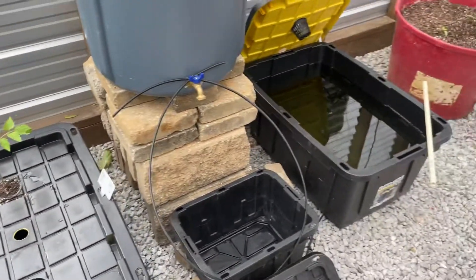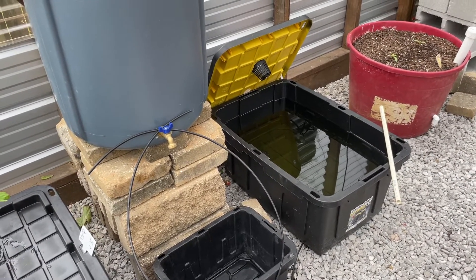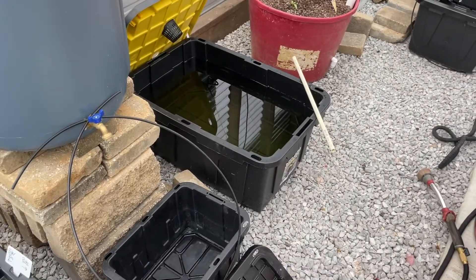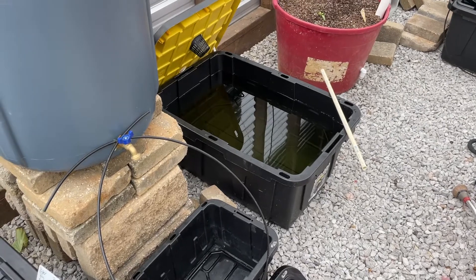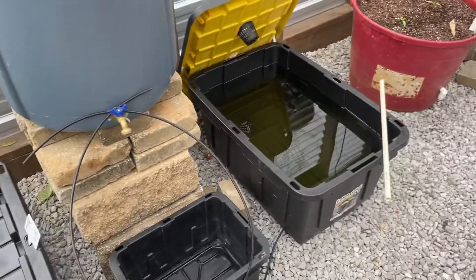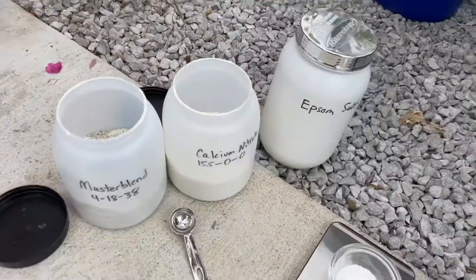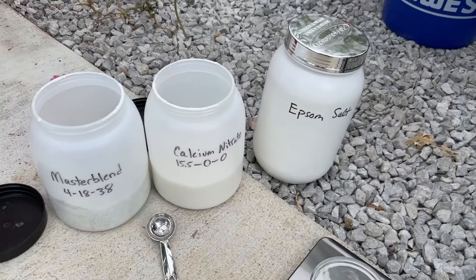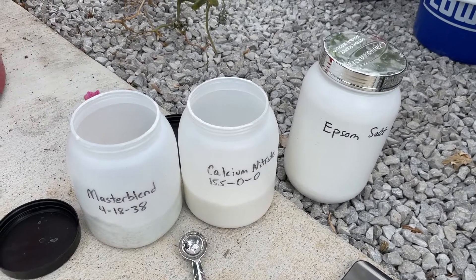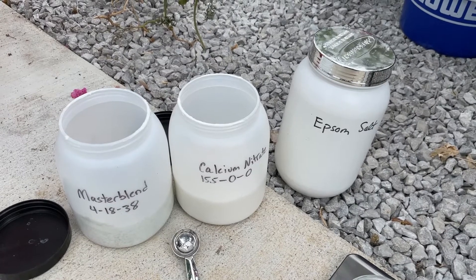You can convert this gram measurement to anything you want — ounces, teaspoons, tablespoons — whatever you prefer, just convert it online through Google. I use grams because I have a scale. I use the same formula for my pepper plants too. I hope this helps somebody with their formulas.